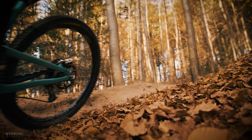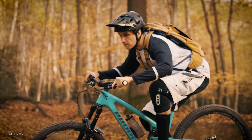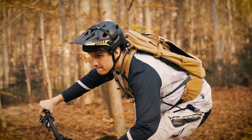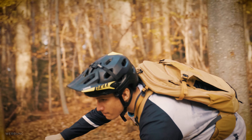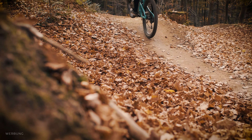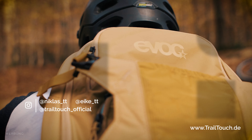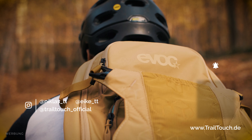How do you like this backpack? Maybe you already have an Evoque — would you like to exchange it for this one? Write it in the comments below, and let me know how you liked this video and if anything is missing. Thanks to Bike Components for providing this backpack. Check the link in the description if you're interested, or our article on trailguide.info. See you next time and stay in touch.